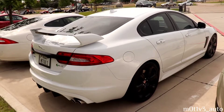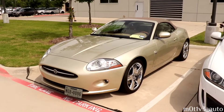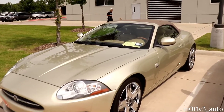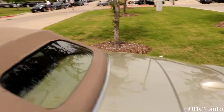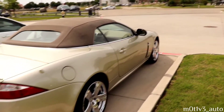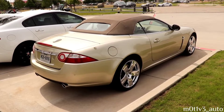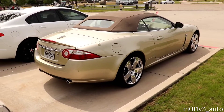Carbon fiber on the wing - there it is. Here's a 2007 - it's the XK convertible. We'll go to the other side over here. The 2007 Jaguar XK convertible.